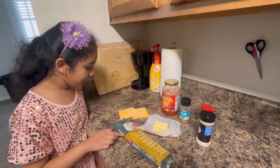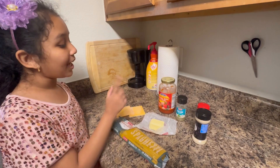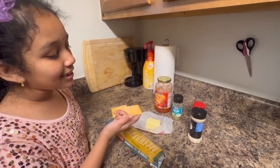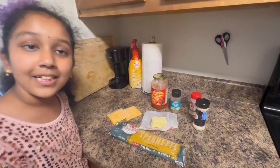Let's make some yummy spaghetti. The ingredients are spaghetti, cheese, butter, pasta sauce, Italian seasoning, garlic powder, and onion powder.